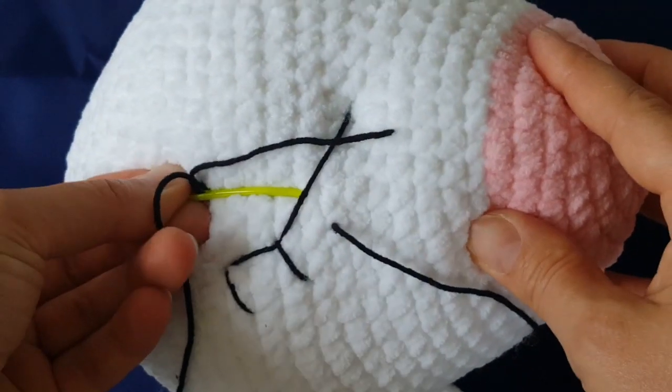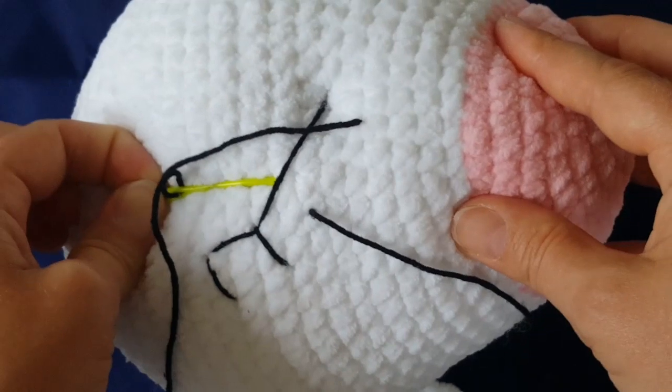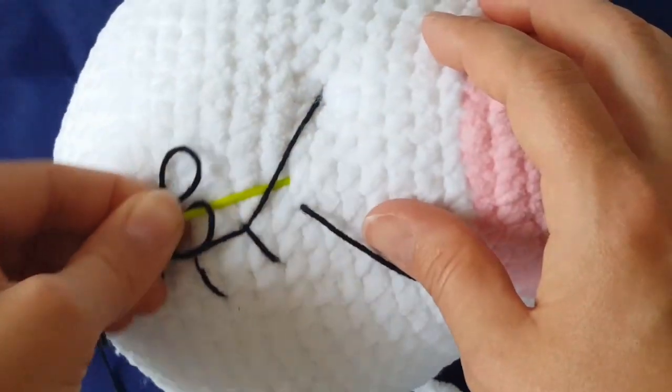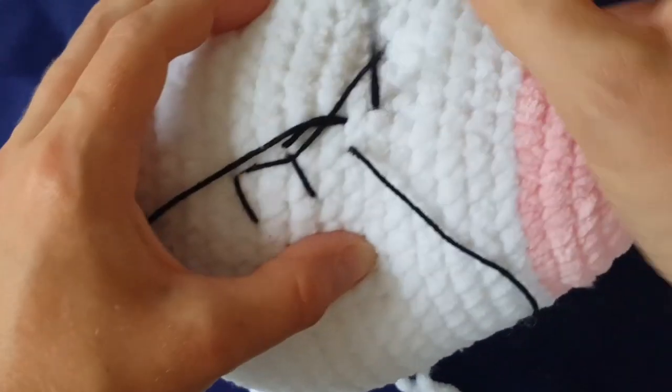That's all for today! In the next part I will show you how to crochet the horn, ears, and the mane. I hope you will watch the second part of this tutorial and finish your unicorn pajamas bag with me. Thank you for watching and see you soon!